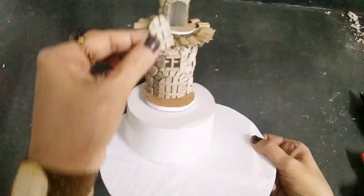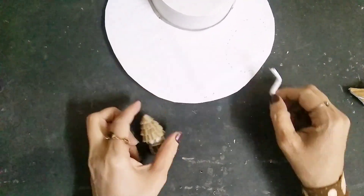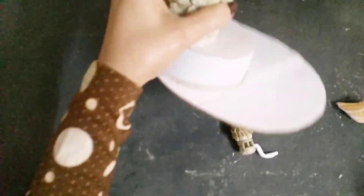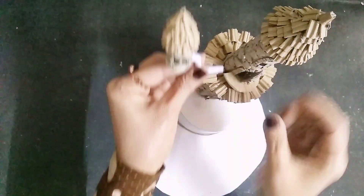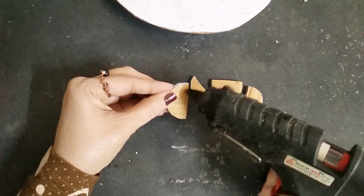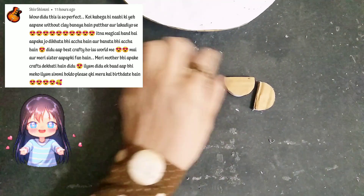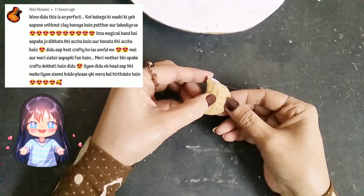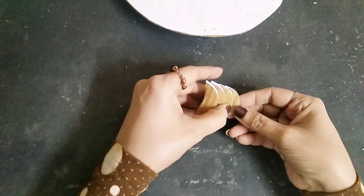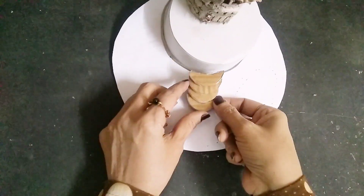I'll make another very tiny piece the same way I did for the main building, roll it into a coil, and stick it to the main building with a hole inside it. Now let's make the steps - I've cut some semi-circles out of the same cardboard and I'll stick them on top of each other one by one to form a staircase, then attach it to the house.